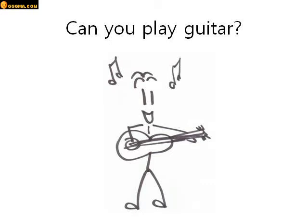Can you play guitar? Yes I can, or no I can't. Good.